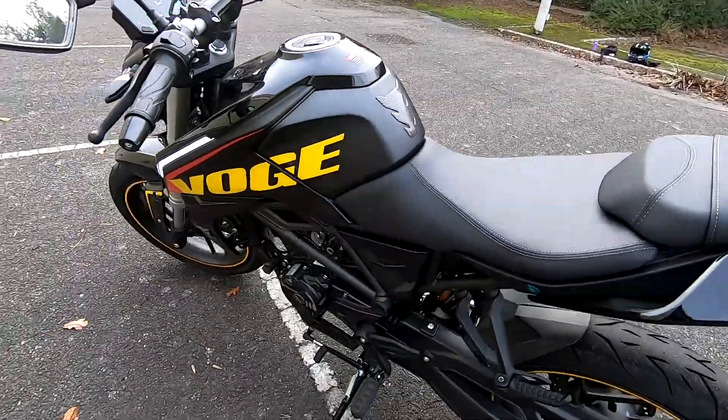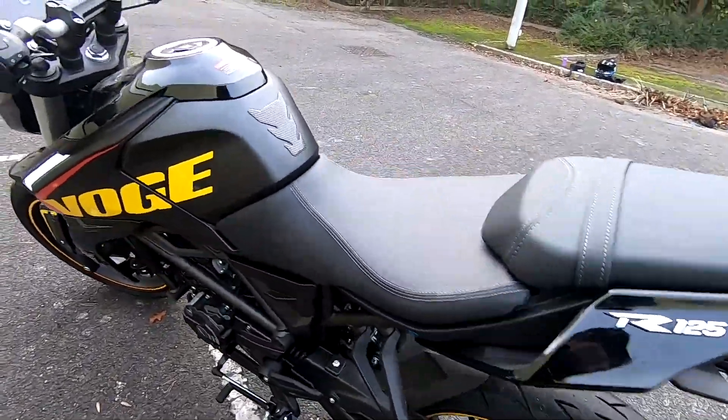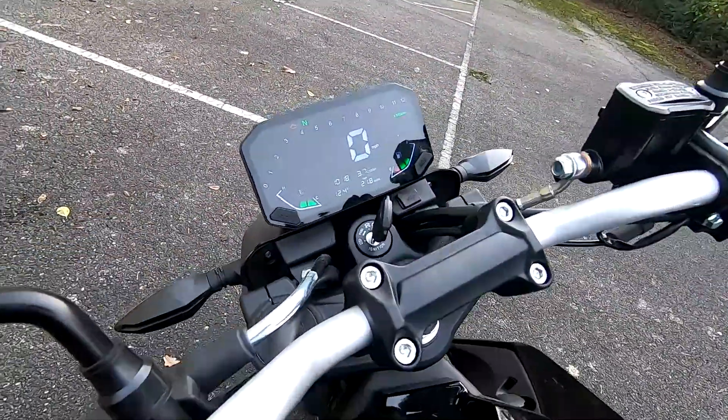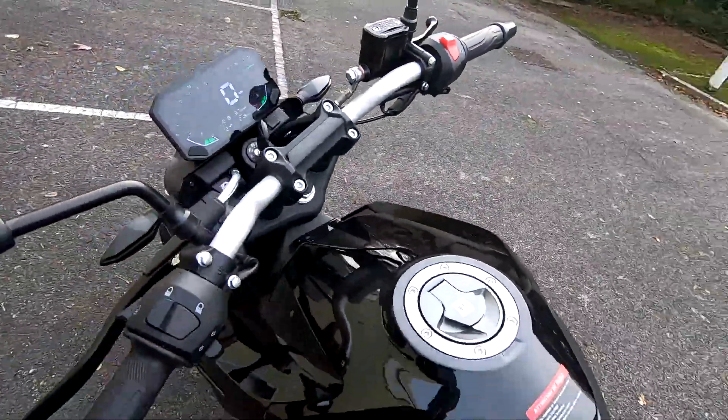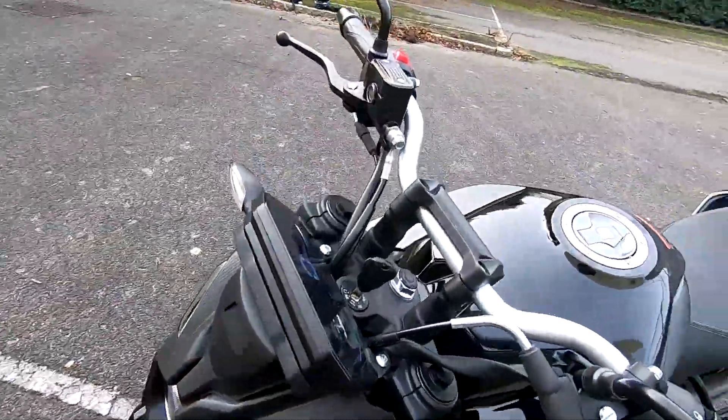It's a really nice-looking bike, nice fit and finish on it. Nice display there. Anyway, let's do the test ride, guys.